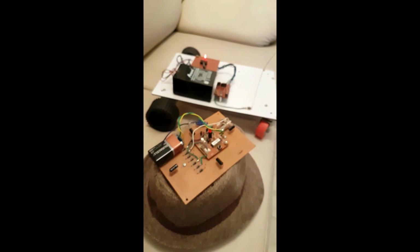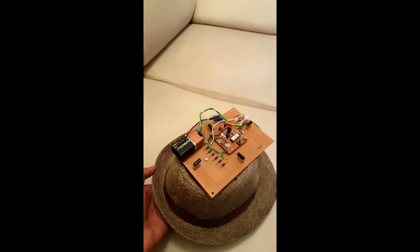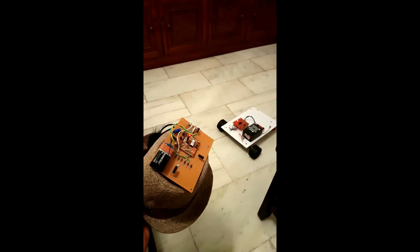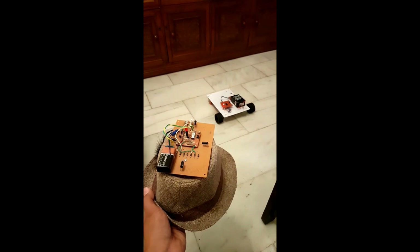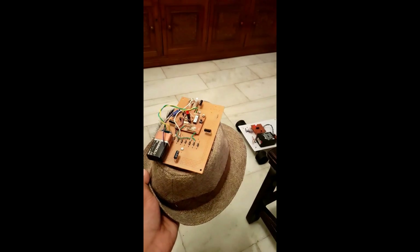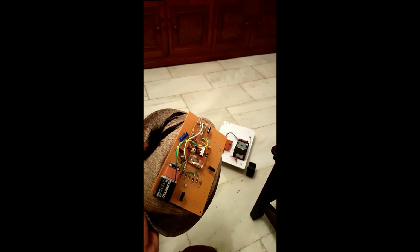I'll give you a quick demo. I'm just using my hand to control the hat. When it goes in front, the robot goes in front. We move it towards the right — right, left, front, back. The tilt sensors can be adjusted to change the sensitivity. As you can see, it's working pretty flawlessly.